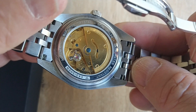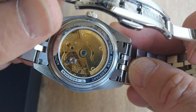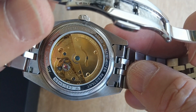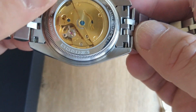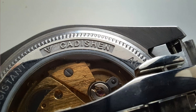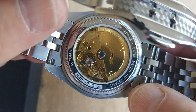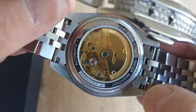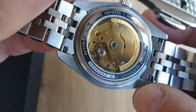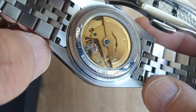You've got the model number C8053G, five atmosphere water resistant, Caddison with the Caddison logo and automatic, satin with sapphire crystal — quite a mouthful. I actually like text on watches; I don't really like things to be sterile, so I think that looks really classy. It's very very good value for the money.